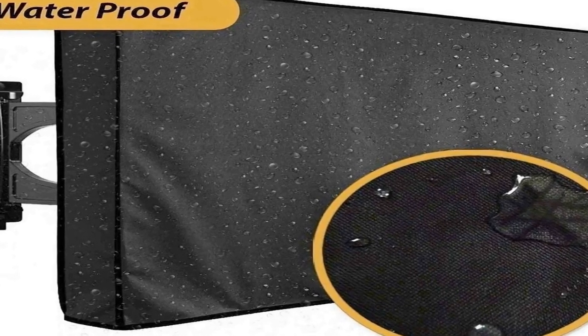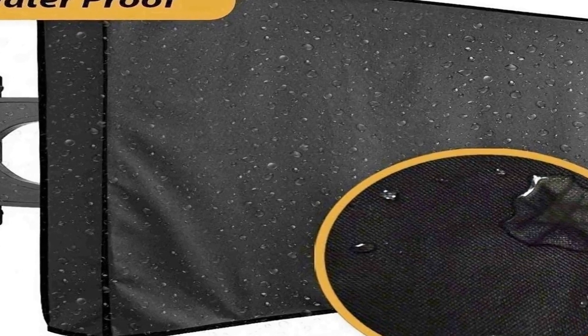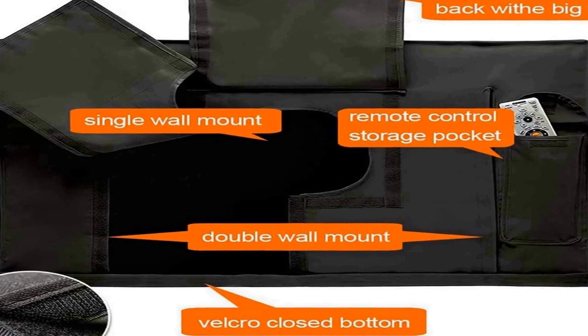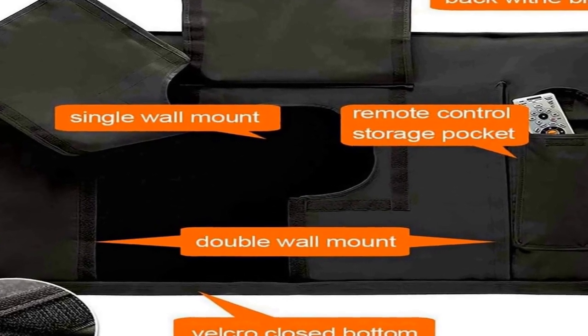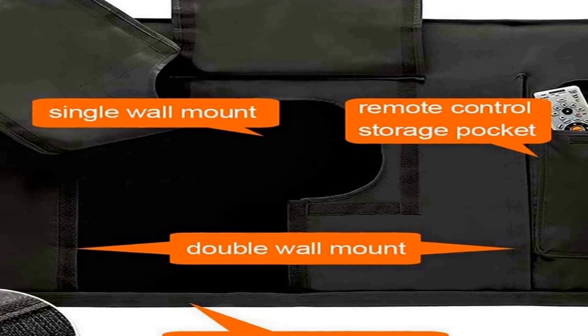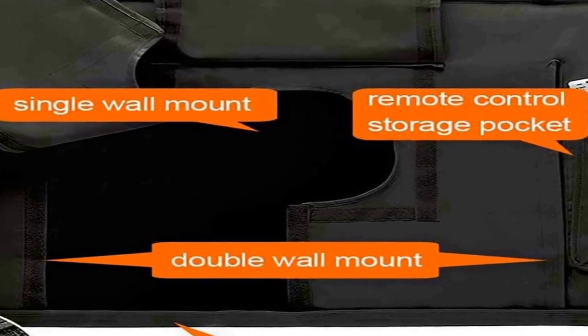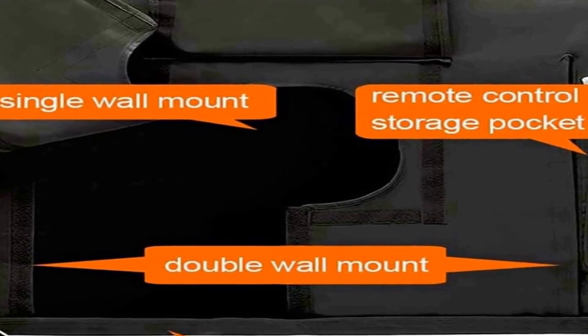It features a sleek black design that complements any outdoor entertainment area or patio. The cover's waterproof properties ensure your TV remains safe from rain, snow, or other moisture, while the robust Oxford material protects against dust, dirt, and other environmental factors that can damage your screen. Easy to install and secure, this TV protector boasts a hassle-free setup featuring a drawstring and toggle system that allows you to snugly encase your TV for full protection.